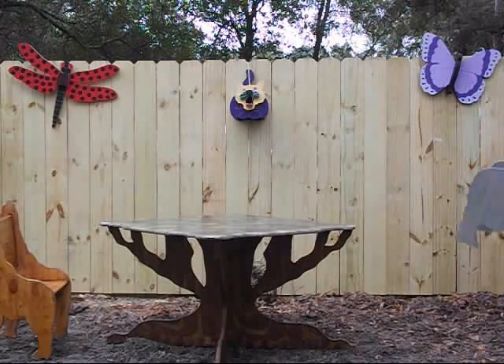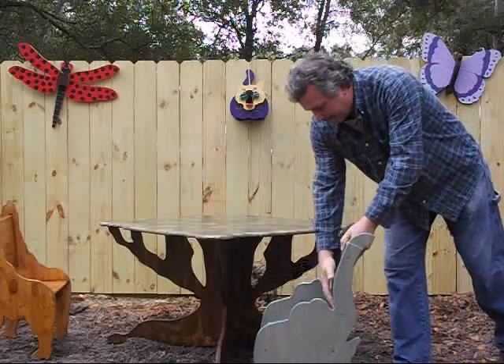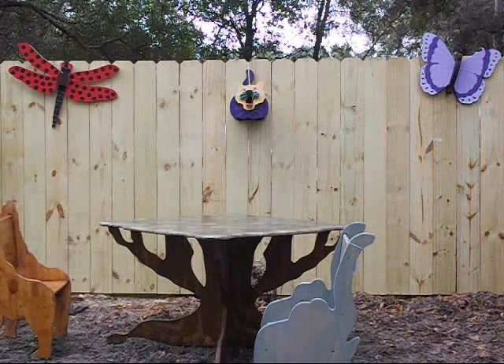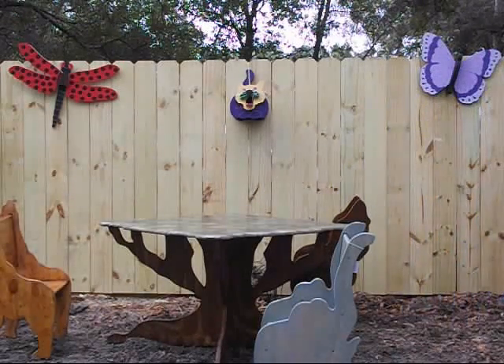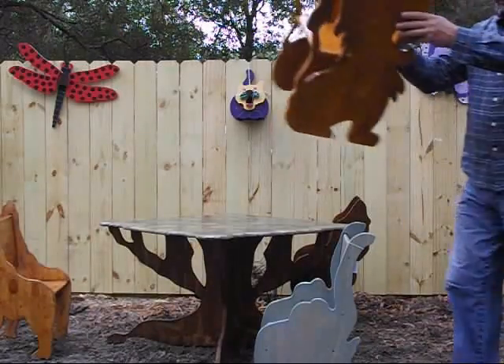You have an elephant, a gorilla, and our last piece is the lion.